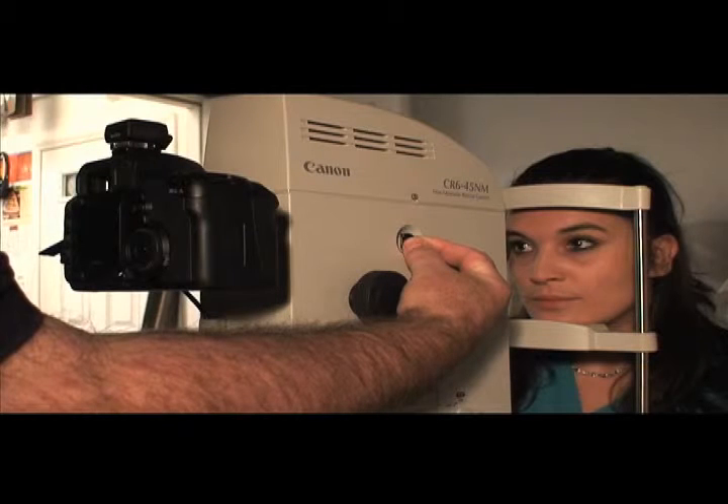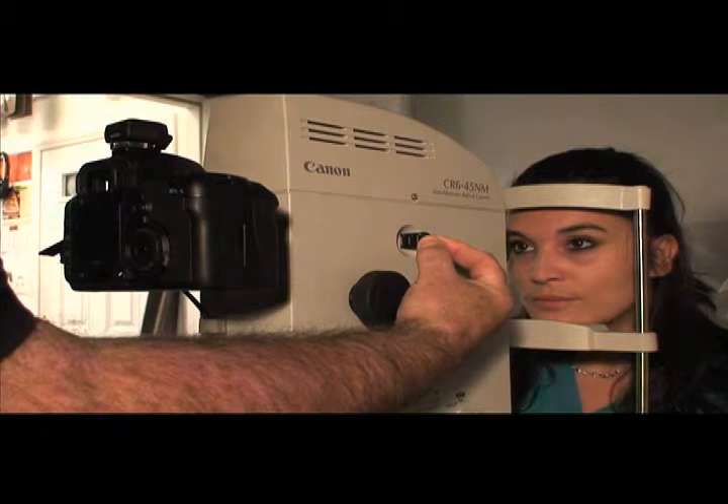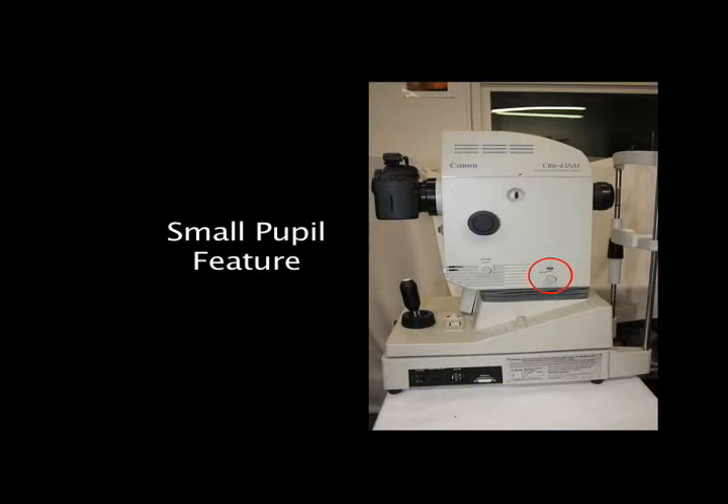Pull the lens compensation device out to the plus position. For the CR5 and CR6, switch the small pupil feature to the end position.